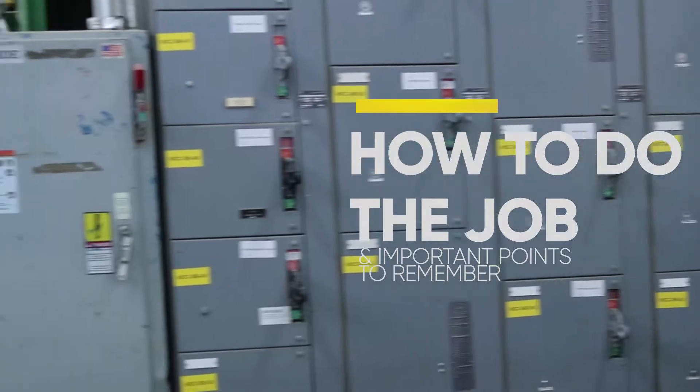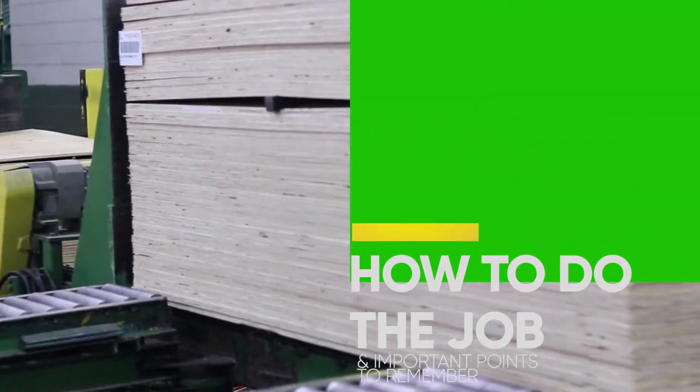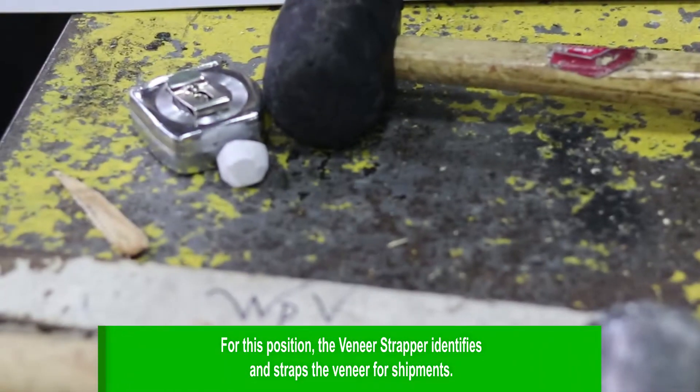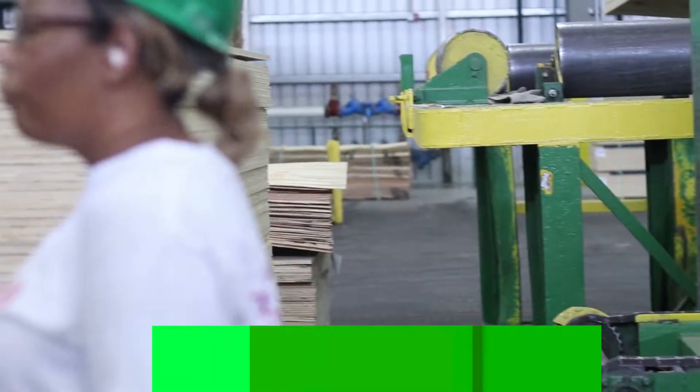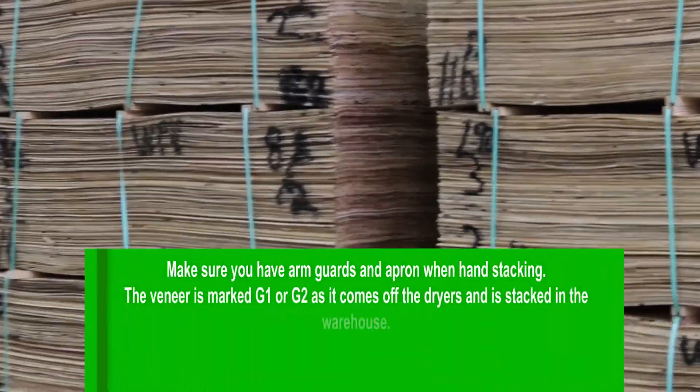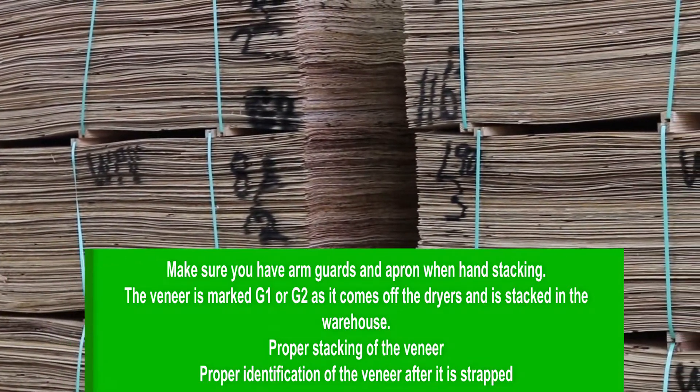How to do the job and important points to remember. For this position, the veneer strapper identifies and straps the veneer for shipment. The veneer is marked G1 or G2 as it comes off the dryers and is stacked in the warehouse.